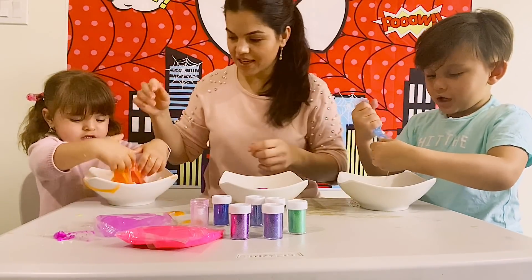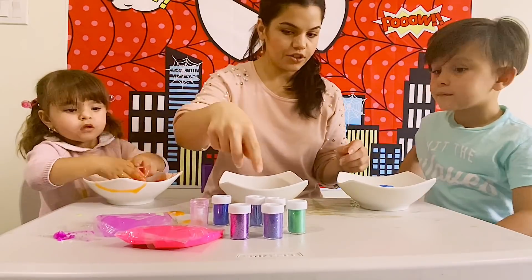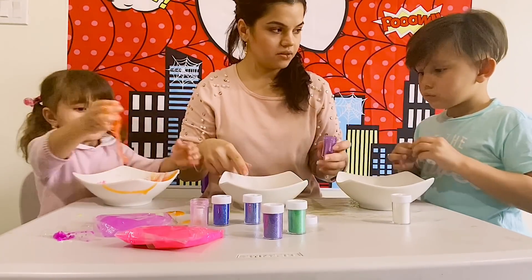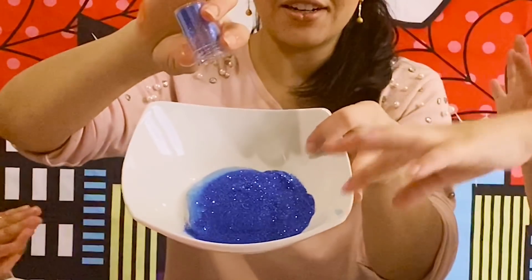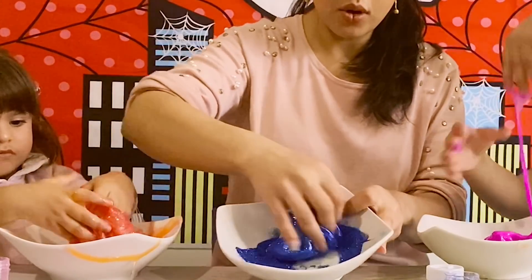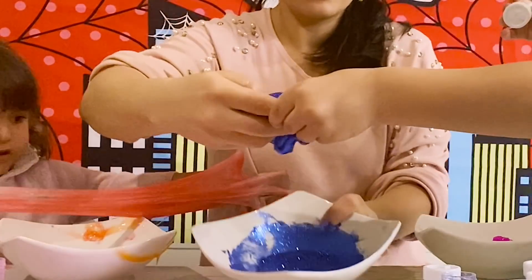Is it blue? Actually I'm going to use blue glitter — let's see what will happen. So here's my blue, adding blue glitter. I added my glitter to my slime. Wow, look at this! Oh my goodness, this is the best color ever. Can I touch yours? Look, guys! It's good. Wow.